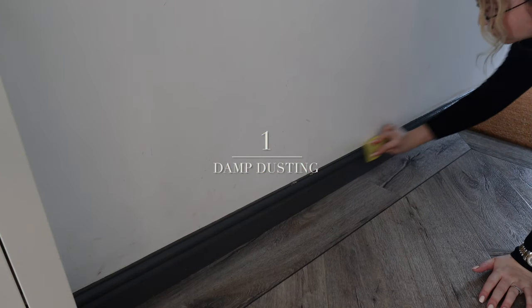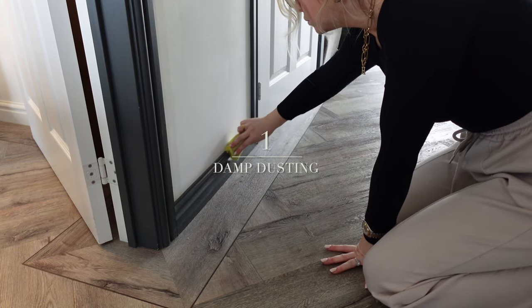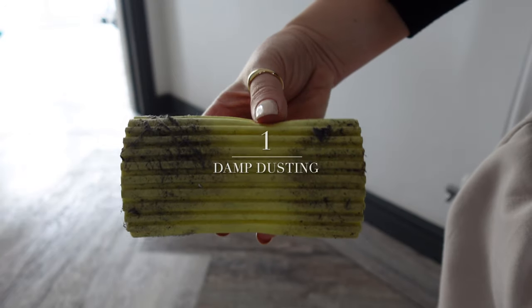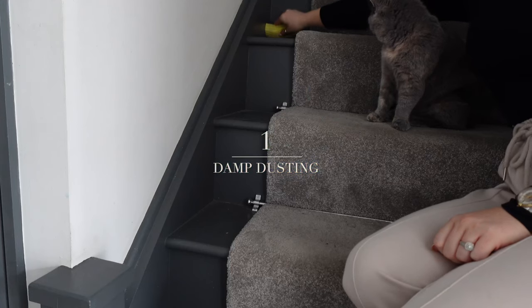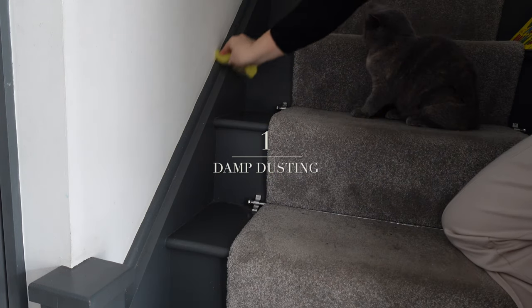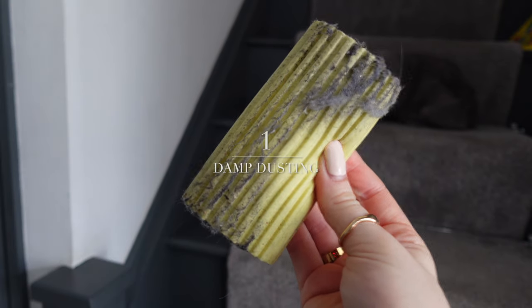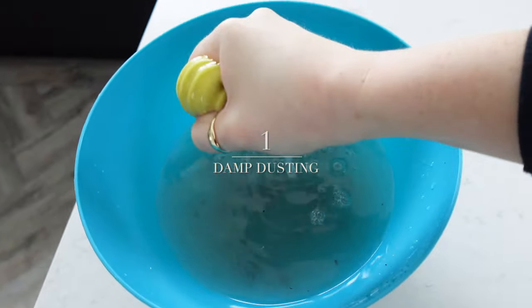It's a super satisfying and really effective way to dust the house — simple because it's just water, no chemicals. As you can see from my sponge, it's very effective. I also love doing it on the stairs; it picks up so much. I actually felt a bit sick when I saw the sponge, and even more sick when I poured the water down the toilet.